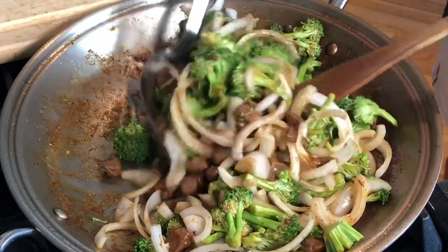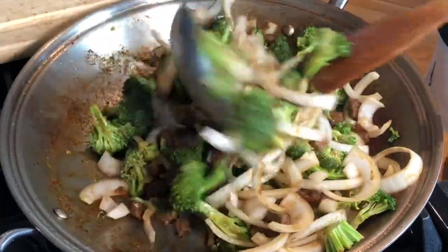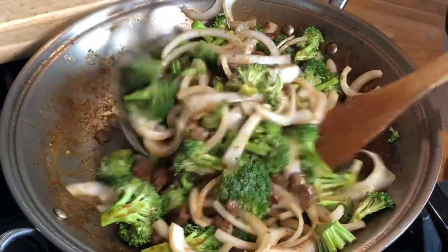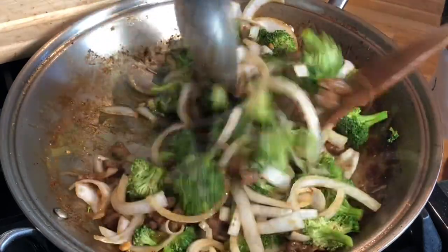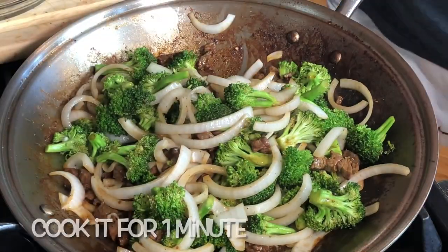We're adding a pound of broccoli and one large onion. I've been stirring it for about 30 seconds, putting it together and making sure that the sauce coats every single piece of vegetable. Then cover for one minute.